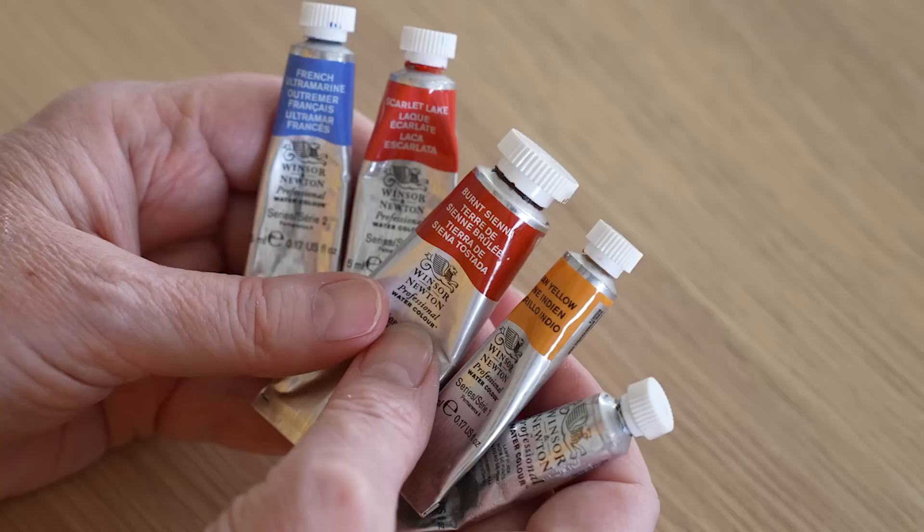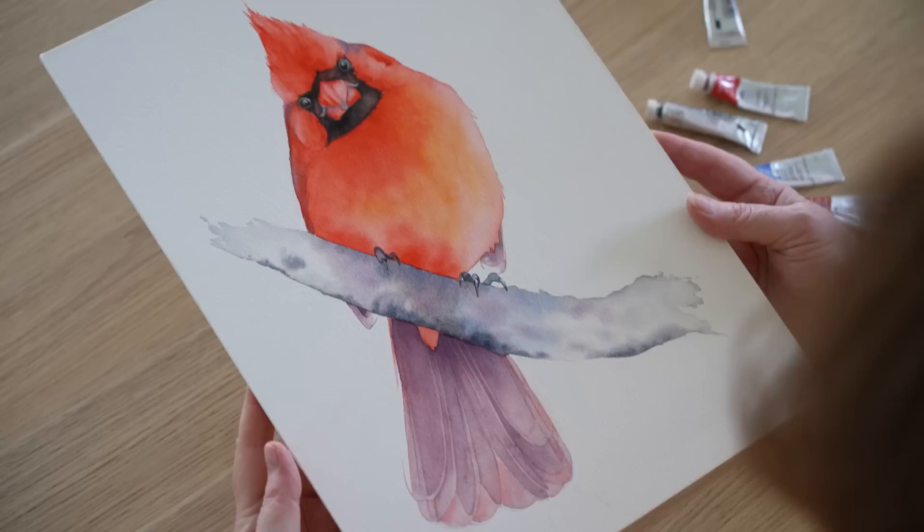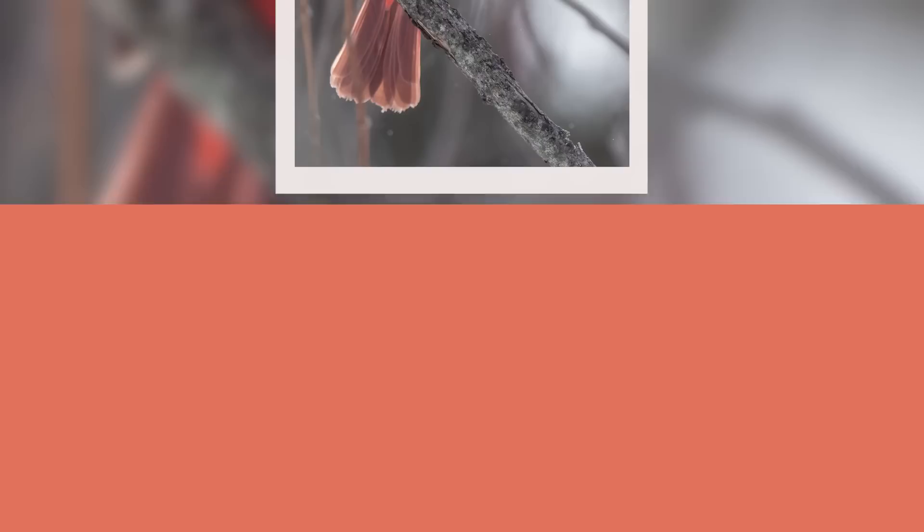I used five Winsor and Newton colours. The main colour was Scarlet Lake. I also used some French Ultramarine, Burnt Sienna, a touch of Indian Yellow, and some Lamp Black on the feathers around the beak. I used Ash Cold Press watercolour paper — this is watercolour board, really thick, and it doesn't need to be stretched. Unfortunately, as far as I know they don't make this paper anymore. The reference photo was taken by Patrice Bouchard and I downloaded it from Unsplash.